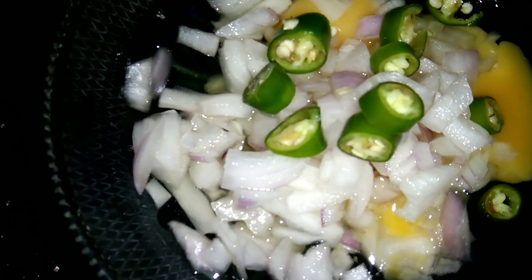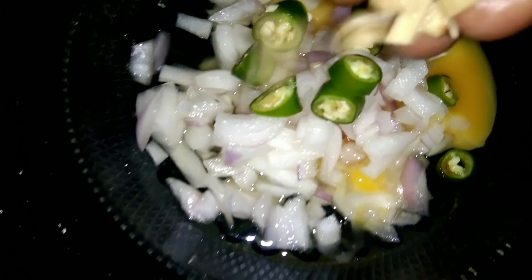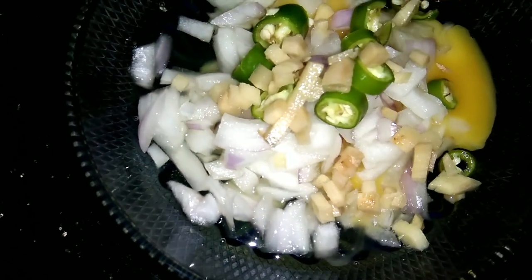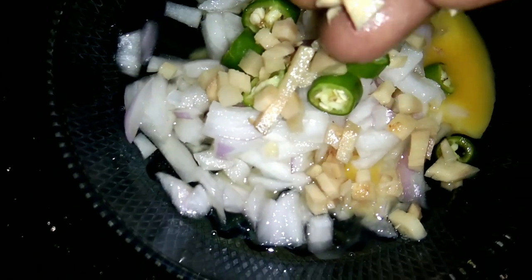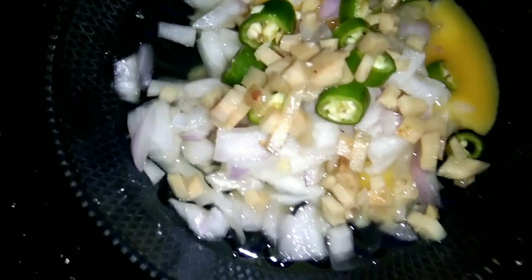I am eating a potato. We are going to eat a chocolate. We are going to eat some potato. If I eat some potato, we could eat that.